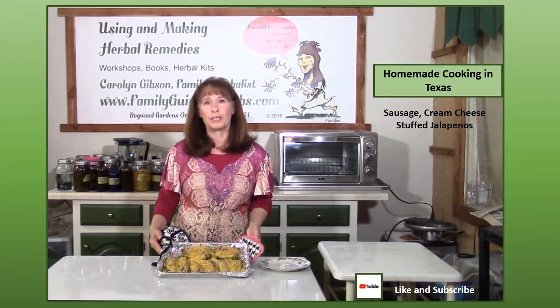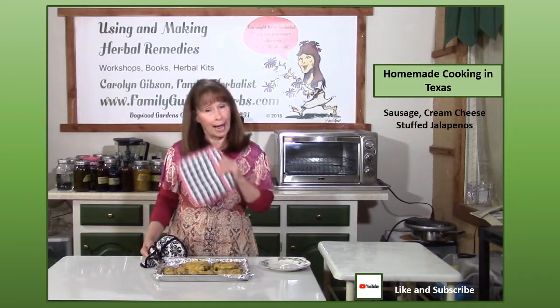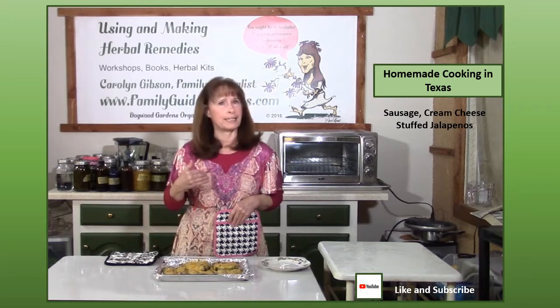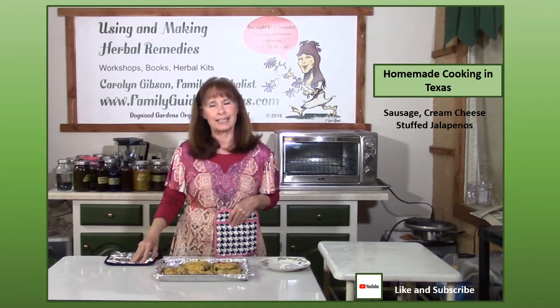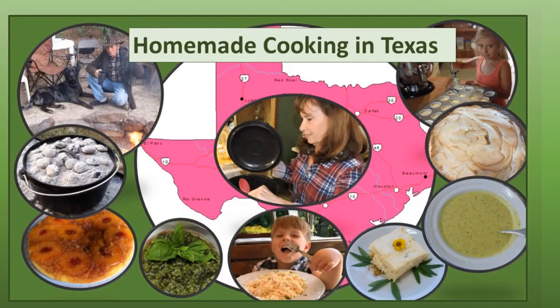Now we've got these wonderful cheesy appetizers that your guests are absolutely going to love. They'll be asking you for the recipe, so just send them to YouTube — Homemade Cooking in Texas, Sausage Cream Cheese Stuffed Jalapenos. Thank you so much for joining me today. If you enjoy these recipes, please like and subscribe to see more. We've been making a full-time living on our organic farm since 1991 and need your support to continue our small family farm.